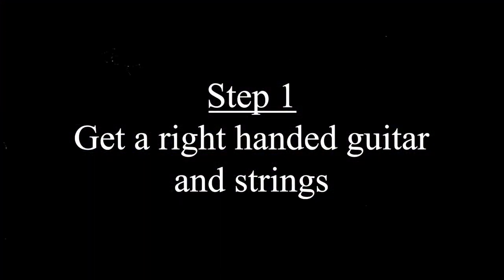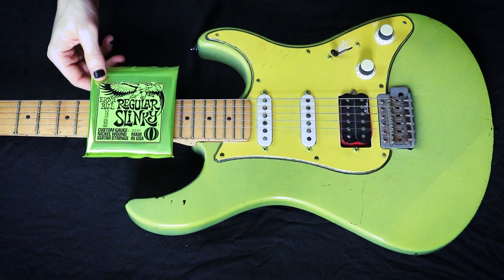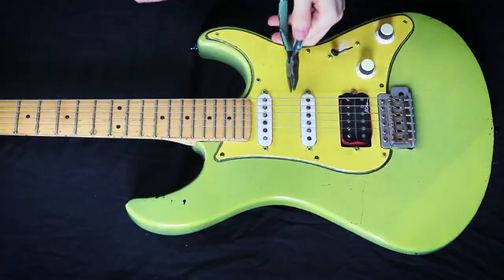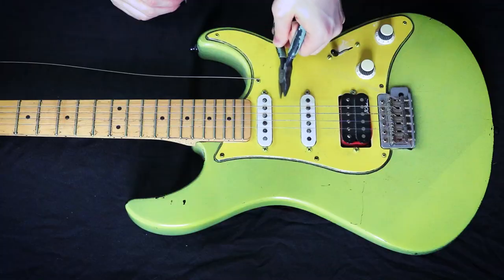Step one: get a right-handed guitar and strings — pretty simple. Step two: take off the strings. That's it, that's all you gotta do — just take off the strings.